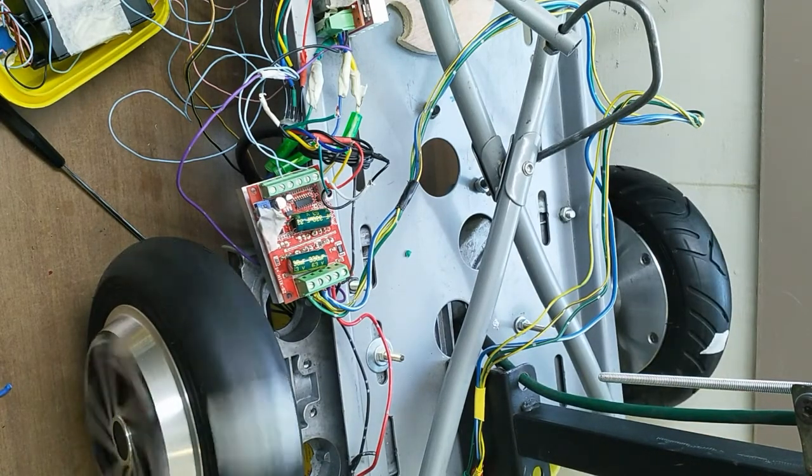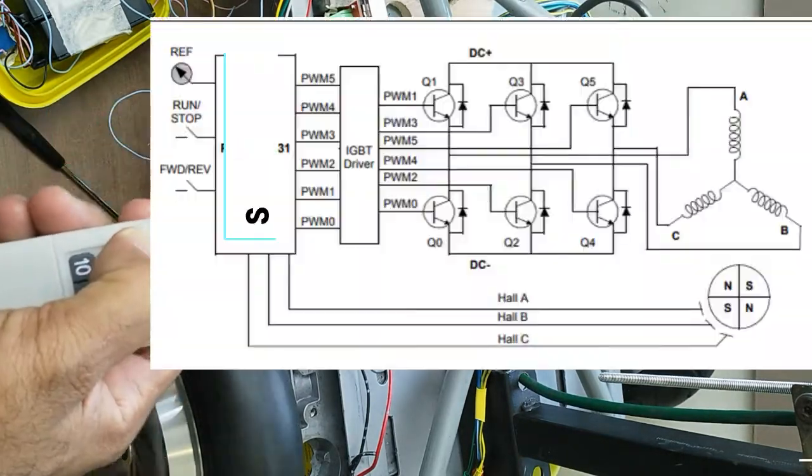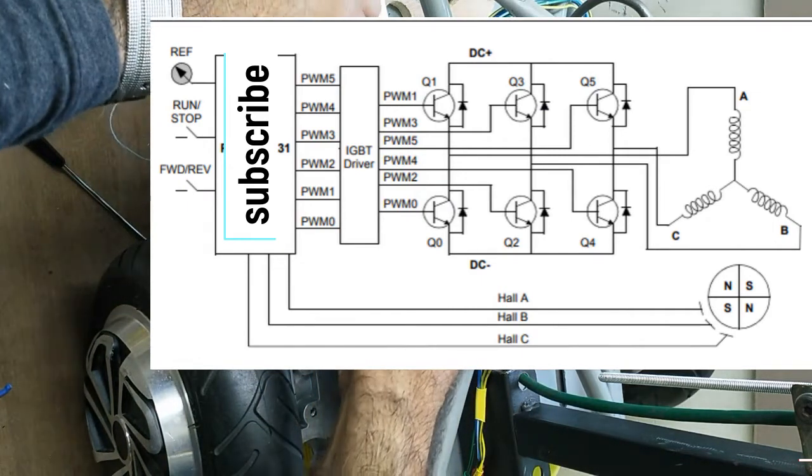This switching of phase is called commutation. Coil A, then B, then C energizes. This process is repeated. The rotor continues to rotate.